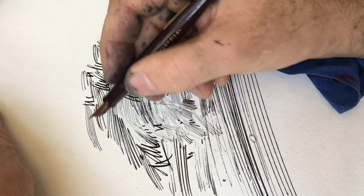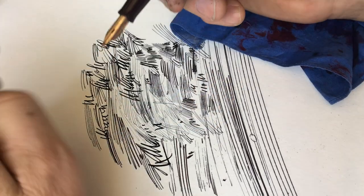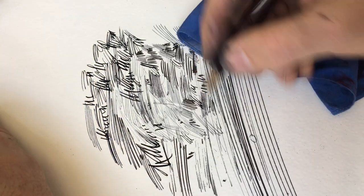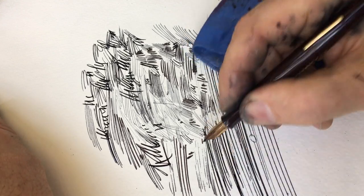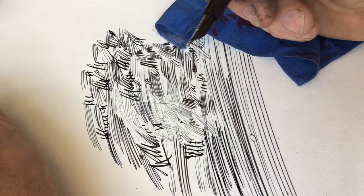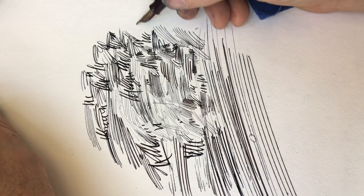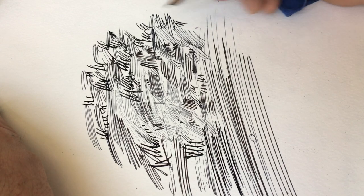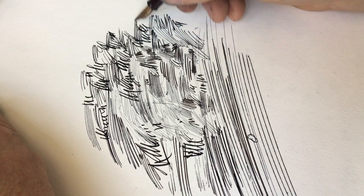Sometimes I can get it right, but then I forget how I got it right. But I think this one, just by what I did, is making it work better than it was. The pen was working great before, but every once in a while it was skipping a beat, and I don't want that to happen.